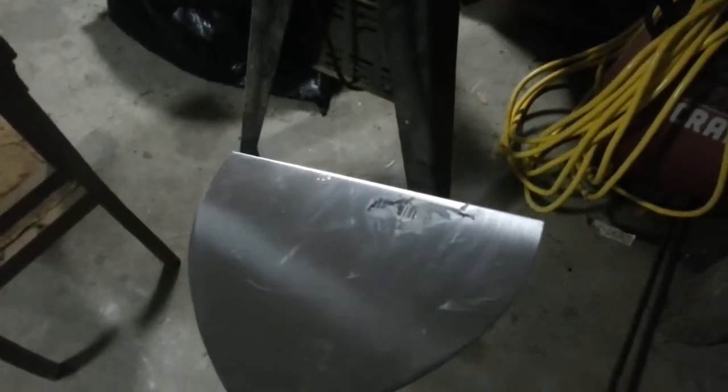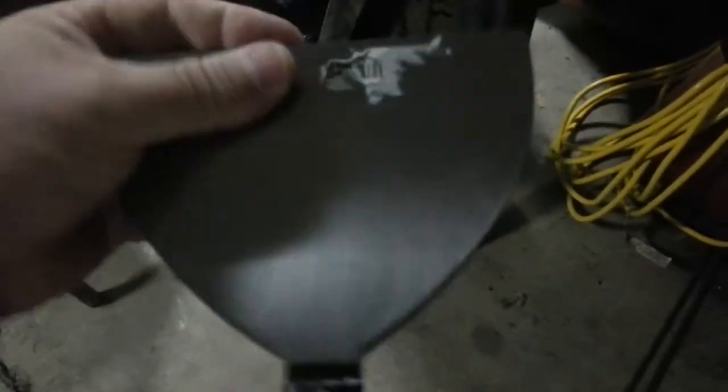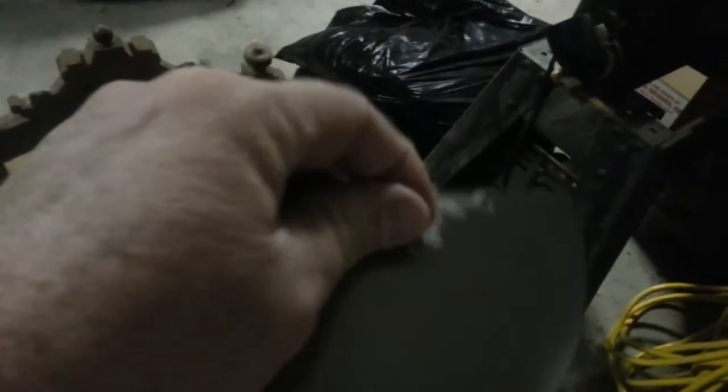Hey, Tiny T here. I just want to show you a little tip I found helpful. If you've ever gotten a new tool or something that has labels on it and you try your best to peel them off to get all that stickiness off, yet you're left with a little bit of residue — and what you scrape off has glue underneath that doesn't come off.